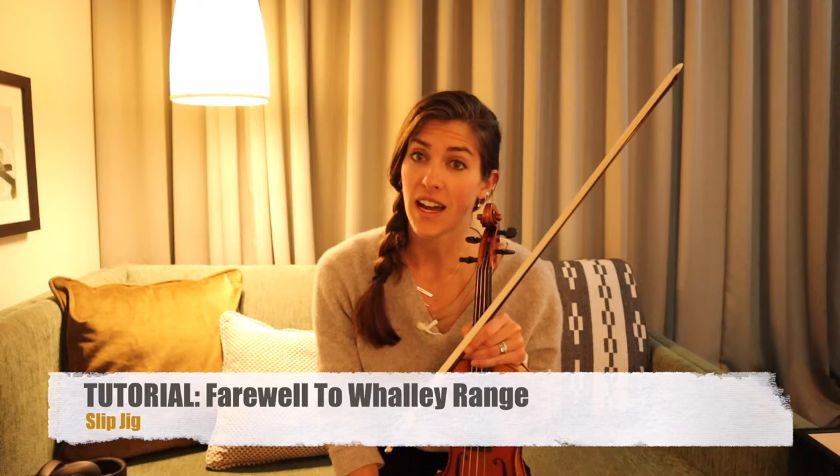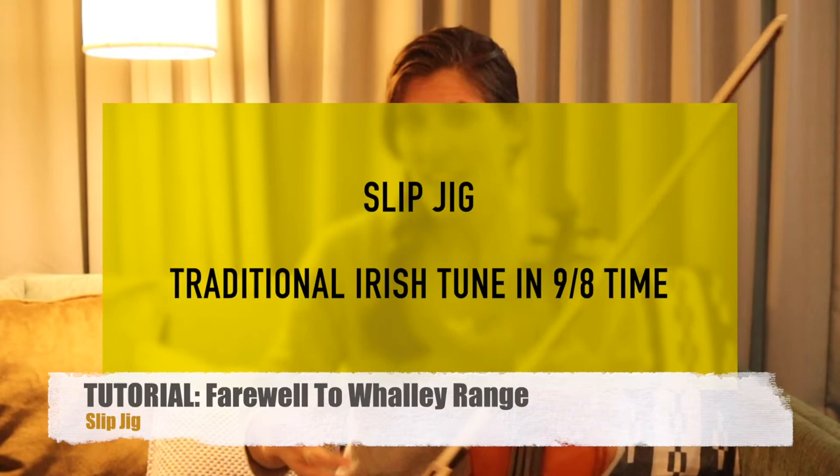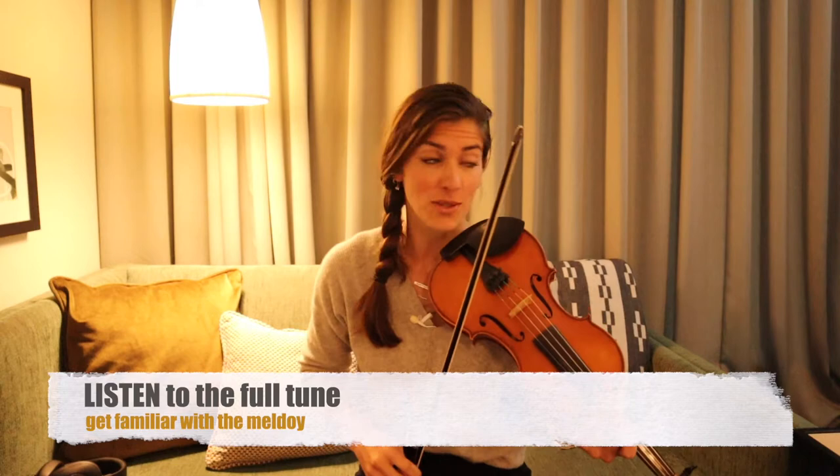Now a slip jig is a jig that's in 9/8 time, so you need to get really good at counting that: 1, 2, 3, 4, 5, 6, 7, 8, 9. It has that extra little beat at the end — that 7, 8, 9 — that kind of makes it feel like you're slipping a step. So, slip jig — here it is.